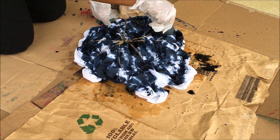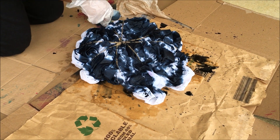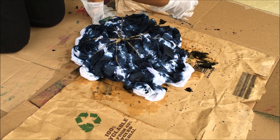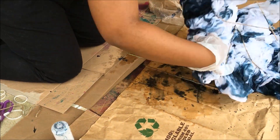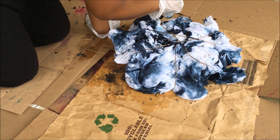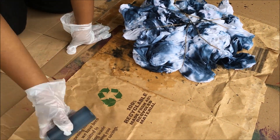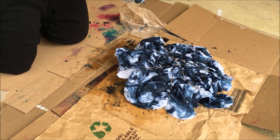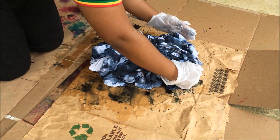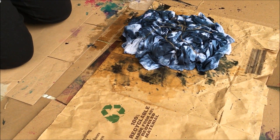Then I just took the tie-dye and squirted it everywhere. You just want to have some darker areas, some lighter areas, and in-between areas to get that contrast. I put a little too much in the front — I used like a bottle and a half. I could have used like three-fourths of one bottle to get this same look, so you really only need one bottle.